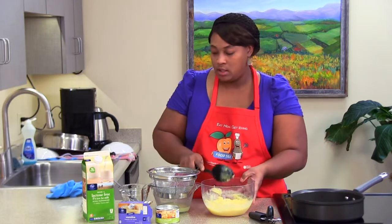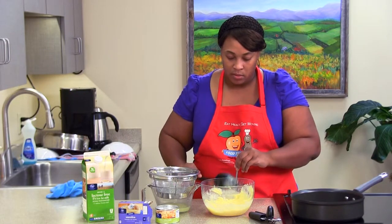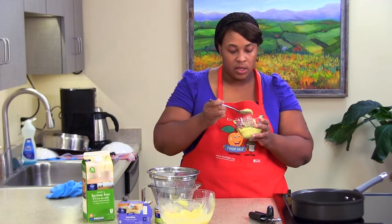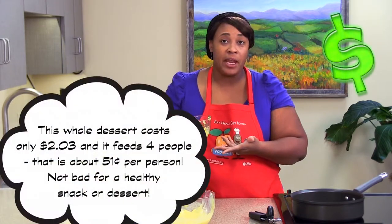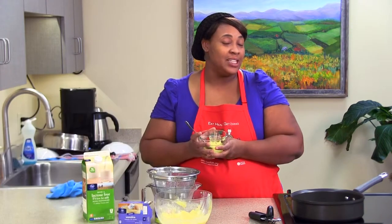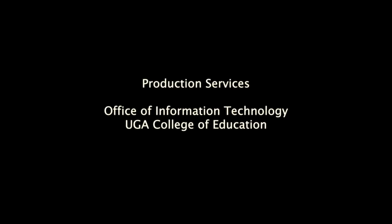And that's our pineapple pudding — let's taste it. I'm just going to scoop here, let's get two scoops. Pudding and pineapples, you really can't go wrong. So that's pineapple pudding. I'll see you next week, same time, same place, different recipe.